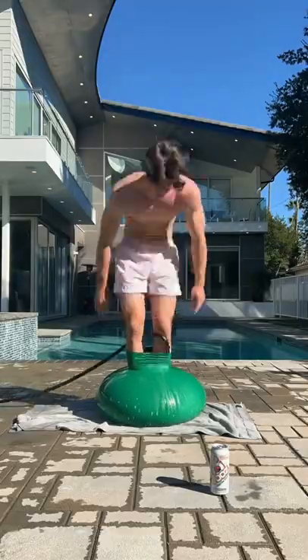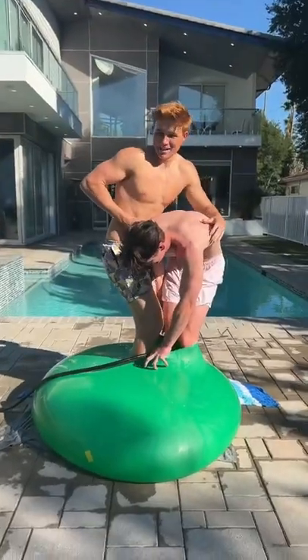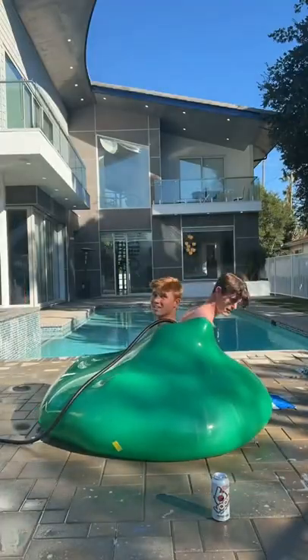We started filling it with water and it was time for my friend to get inside of the balloon. Within 30 minutes the balloon expanded quite a bit and it was now my turn. Both of us easily fit inside of the balloon, and the craziest part is that it's nowhere near filled up.